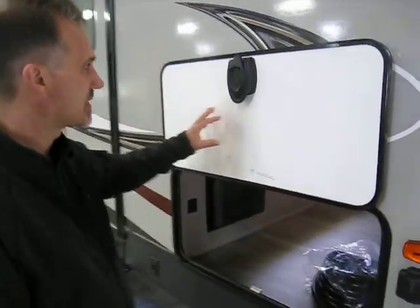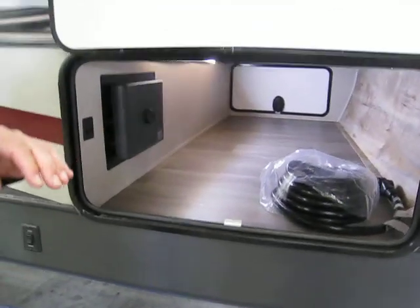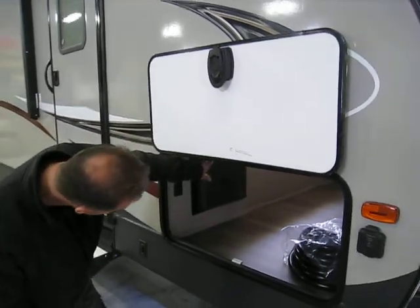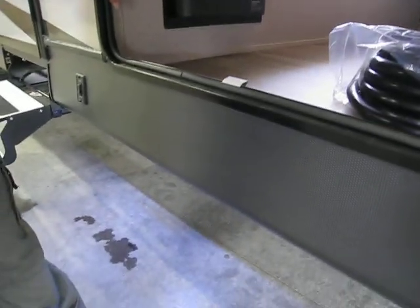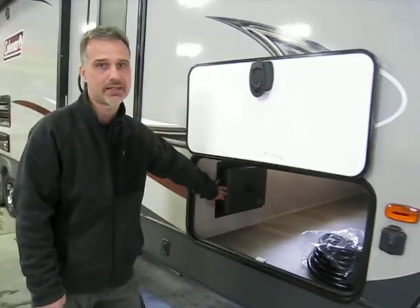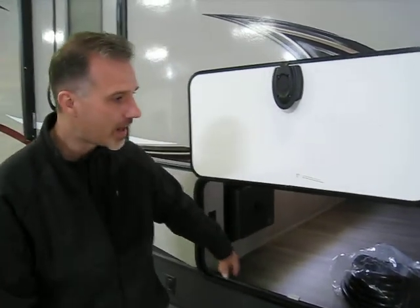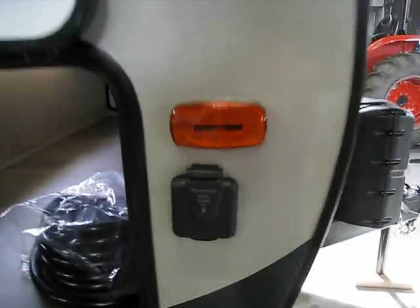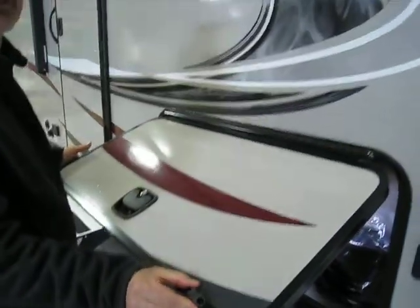The first thing at the front we really notice is the size of the compartment. You get a door on this side and another one on the other side, so there's no issue putting a table or chair in here. There's also the Lite and the Switch — the switch beside is for the ground effect LED lights. Right beside that is the brain for the in-command system, which we'll talk about inside. There's also a connection for a portable solar panel, and the compartment comes with a slam-latch handle and a magnetic door holder.